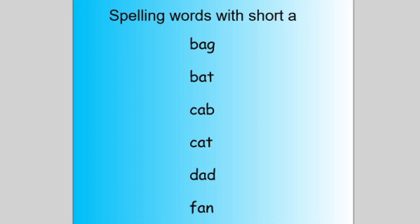First, I introduce a new spelling pattern to my learners. What I like to do is make a list of words that follow that spelling pattern and show it to them. So for example, if we were working on the short A spelling pattern, I would show them a list of these words and I would ask them, 'What do you notice that's the same about all these words?' And eventually they'll get to the fact that all of these words have an A in the middle.